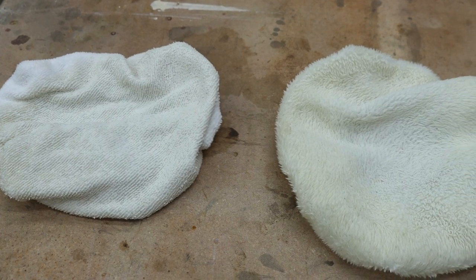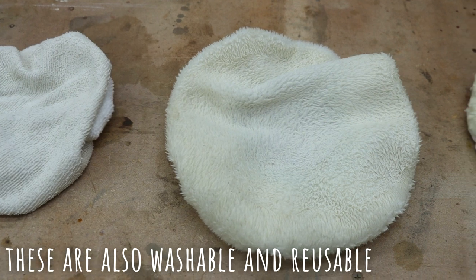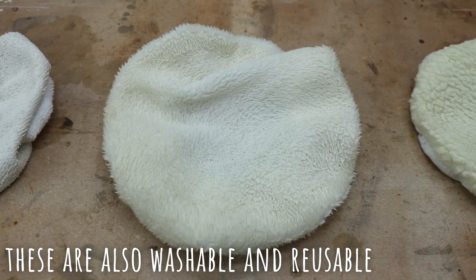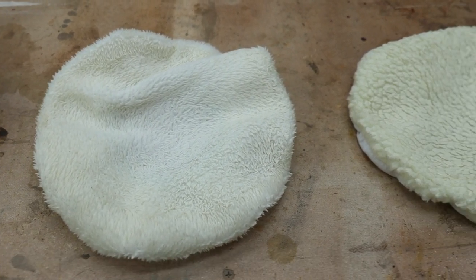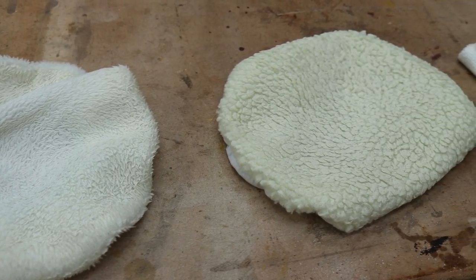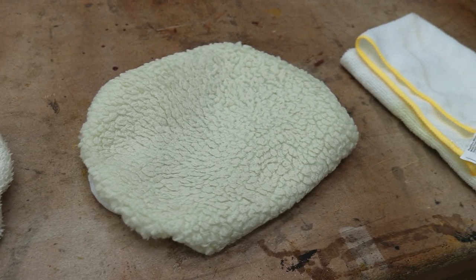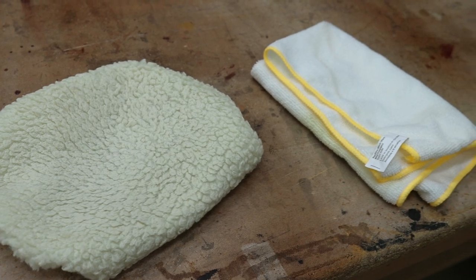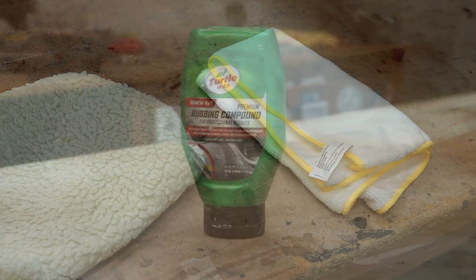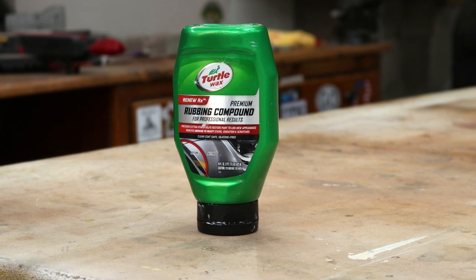These are the bonnets I'll be using — everything from synthetic microfiber to fleece and wool. I think it's a synthetic; I don't think any sheep were harmed in this process, hopefully. I'll follow up with a lot of terrycloth towels, using clean ones to wipe off any excess residue between each step. I'll be using rubbing compound to bring this table to a nice shine.